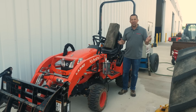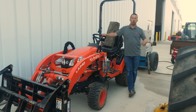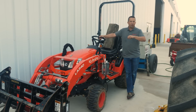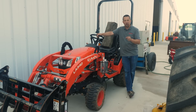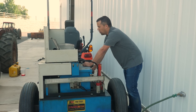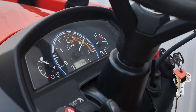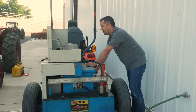For our worst-case scenario test, we're going to run the tractor hooked up to a dyno. Dynos are horsepower testing devices that hook onto the PTO of a tractor to tell you how much PTO horsepower it can develop. We're going to crank this thing up to throw a constant load on it to see how hard we can get this tractor to work and how much fuel it's going to burn. While a tractor like this is 23 horsepower at the engine, it puts 17.7 horsepower out the PTO.